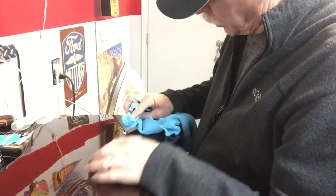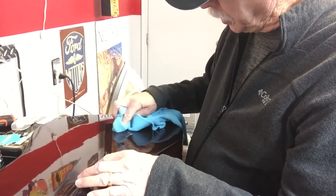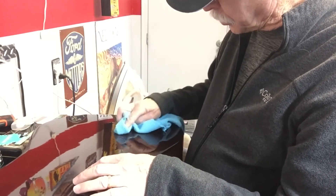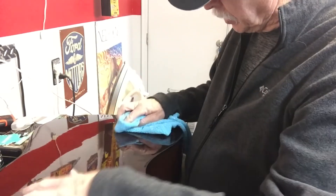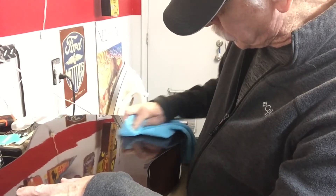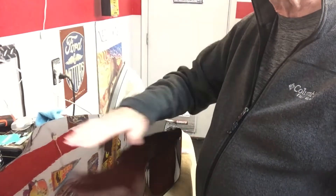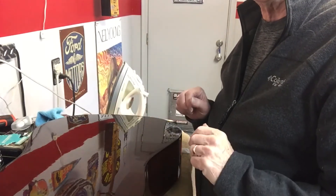Rub it in circles with a rag, first being very gentle because it is abrasive. Go very lightly on your first pass and see if you can get rid of the scratches. If you can't get rid of them the first time, go back with a little more pressure the second time. This stuff is a miracle worker — that scratch is almost totally gone. There were some major scratches in this guitar when I started. After doing this, I'll polish it more with a wax-type polish, like carnauba wax, to make it shine again.